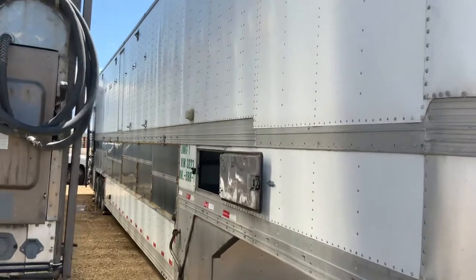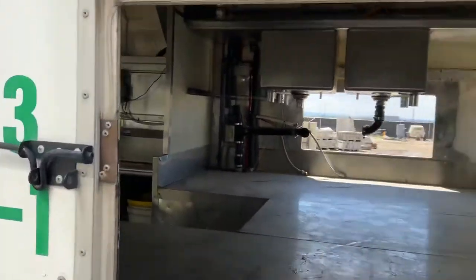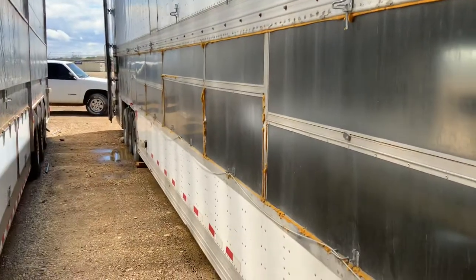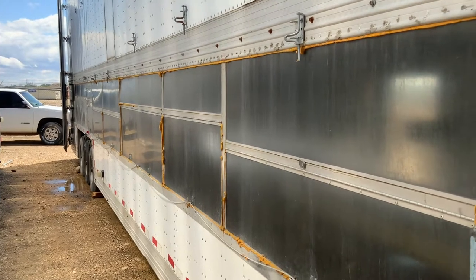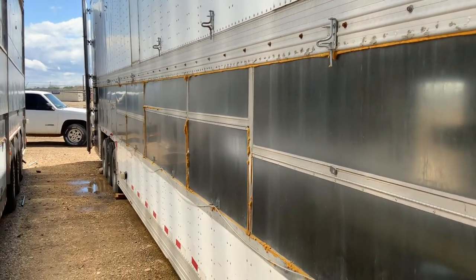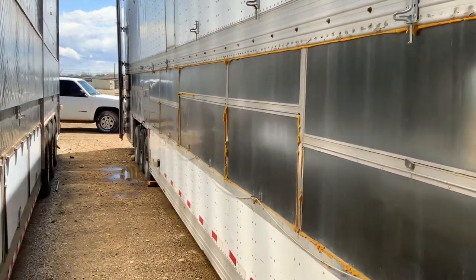This is the outside again — this is just an access porthole so you can get to the freezer in here. These are serving windows; right now they are sealed. We sealed those for the previous client — they did not serve out of the trailer, it was a restaurant remodel, so they took all the food inside their restaurant. You can unseal this and have it as a window to serve people out of the trailer.